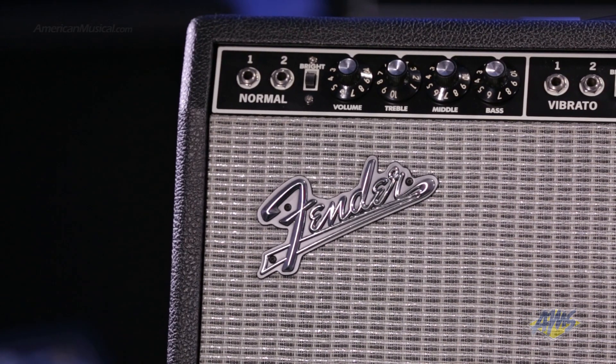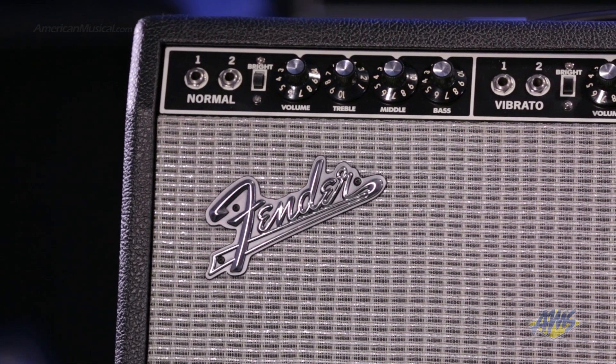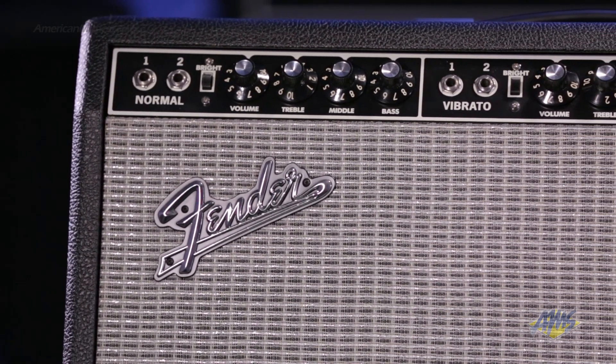The 65 Twin Reverb has a clean tone that is loud and fat sounding. It's also great for guitar pedals.